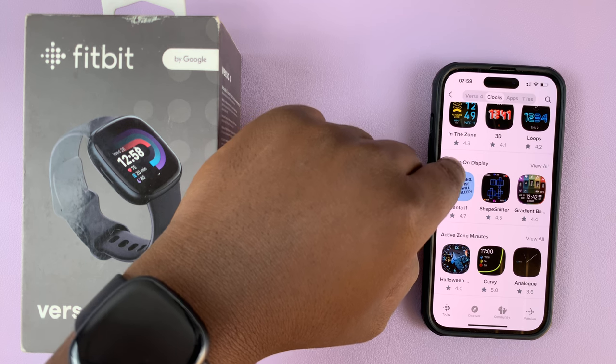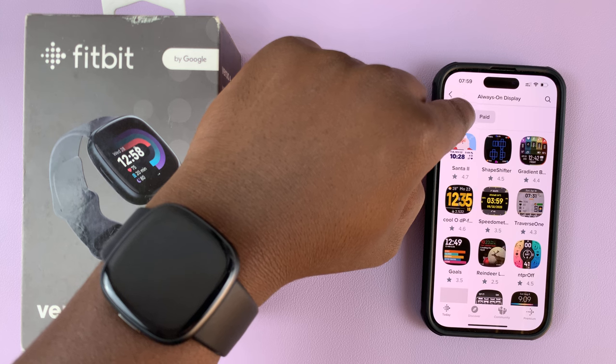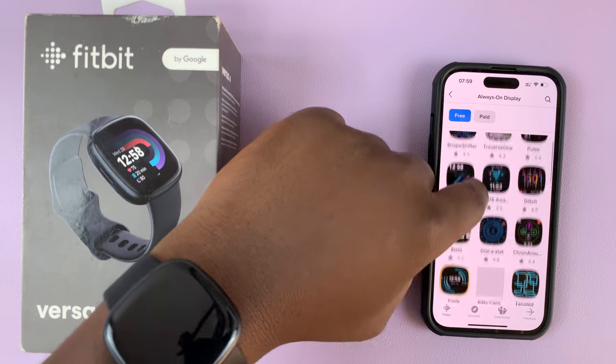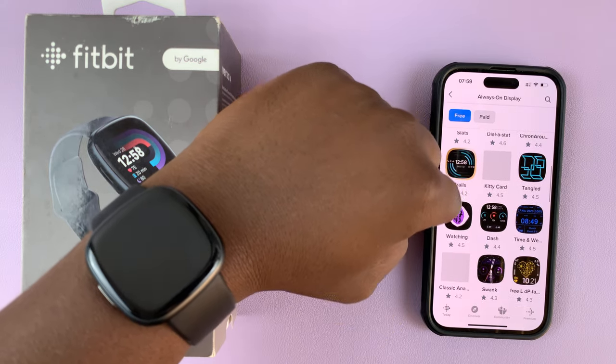So just select the category you want. Let's say the always-on display category — tap on view all, and then you can select the free filter so you can only see the ones that are actually free. Then you can go ahead and search for the watch face that you want.